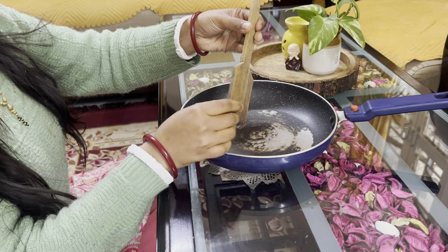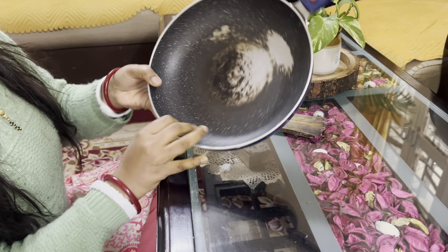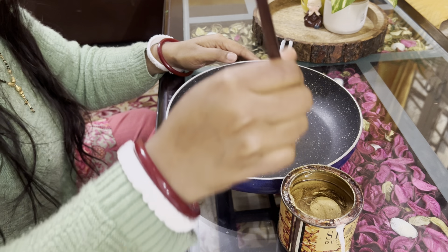Hello and Namaste friends, how are you? I hope you will be good. In my kitchen today I will do this DIY and I will decorate my kitchen.